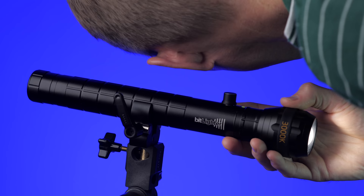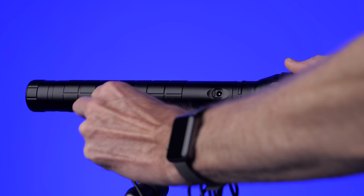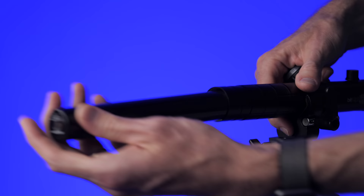One huge benefit is there is no fan, so nothing is interfering with your sound when you're shooting video. It can be powered via AC or the built-in lithium-ion rechargeable battery. The battery can be charged in the light itself so you don't have to take it out, however it is user-replaceable if needed.